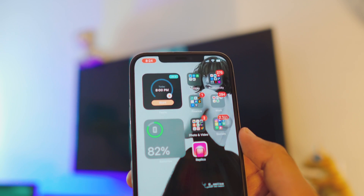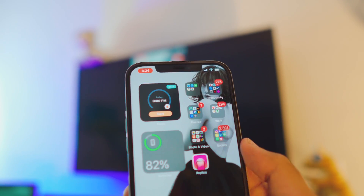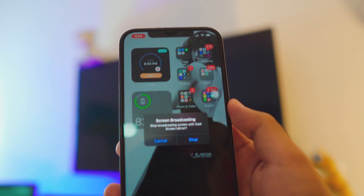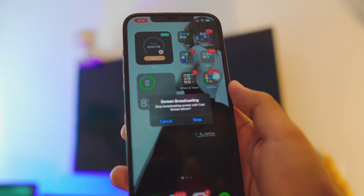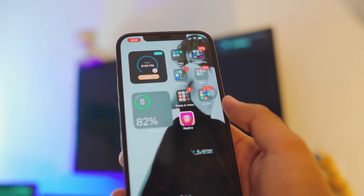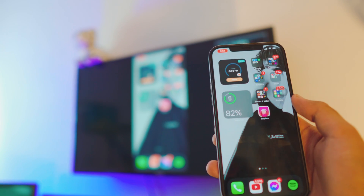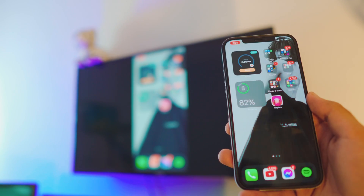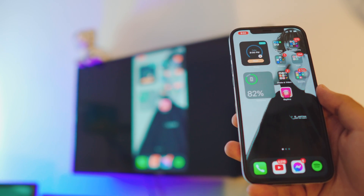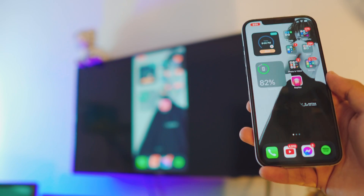If you want to stop the broadcast, you can see the red icon at the top left corner. Just click on it and it will ask you to stop the broadcast. Click 'Stop' to stop, or 'Cancel' to keep going — and it automatically stops in the background as well. You have a lot of options: you can view photos, watch videos, or even listen to music.